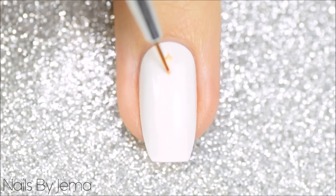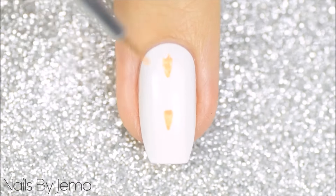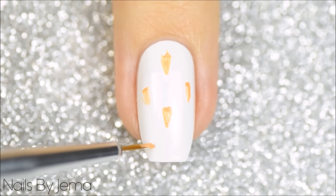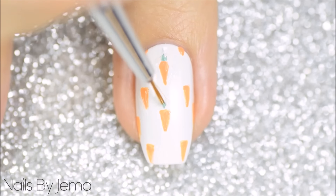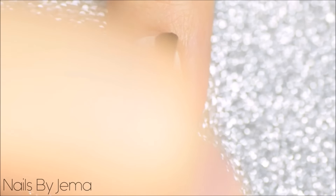For the carrot pattern start with a dry white base and taking a thin nail art brush and an orange polish paint long thin triangles onto the nail in an even pattern. Clean up any edges with white polish if you need to get the triangles more even. Add the stems and the leafy part of the carrot with a thin brush and green polish and then seal and smooth it all out with a top coat.